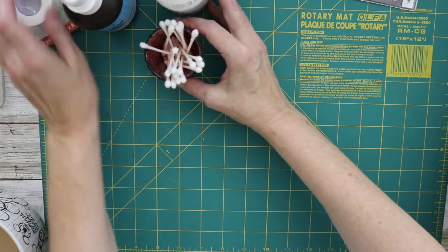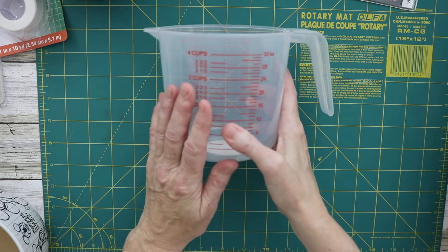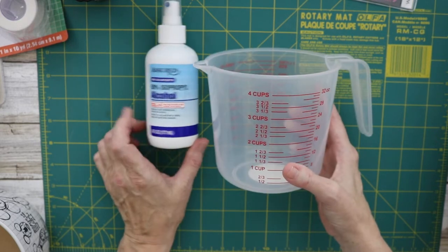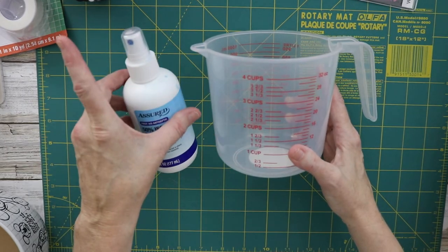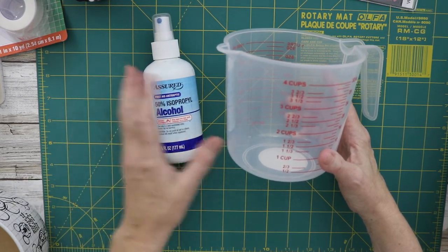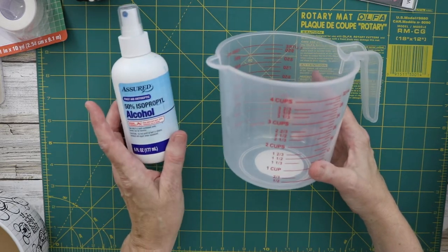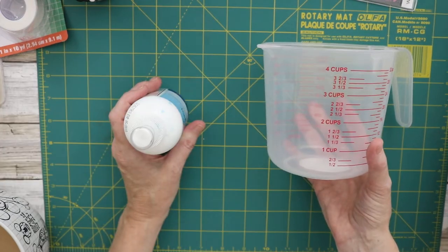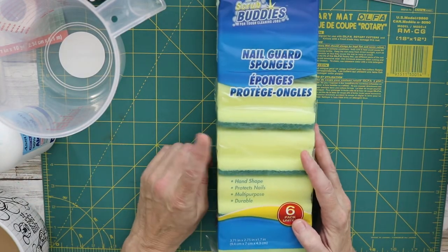Now going into the kitchen aisle — this bottle is great because it has a pour spout. For example, when making alcohol inks, I just poured the alcohol directly into the cup, used empty inkjet sponge cartridges, and I think I have a video on this. Then the handy pour spout goes back into the bottle and you've got your alcohol spray.